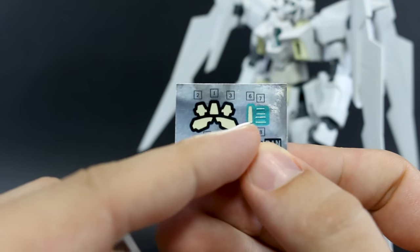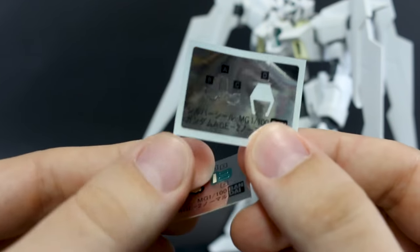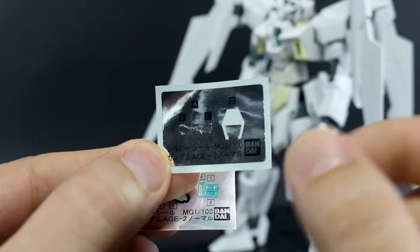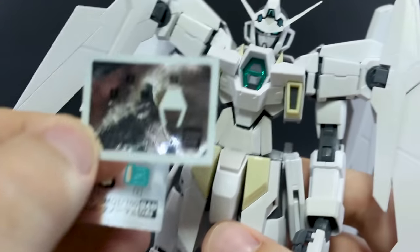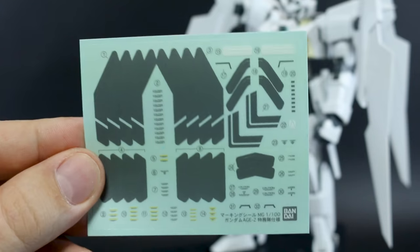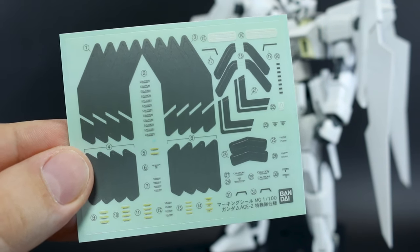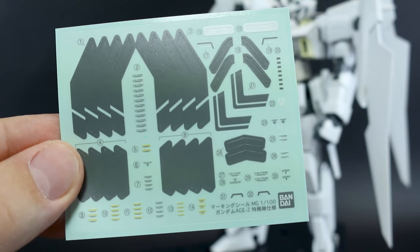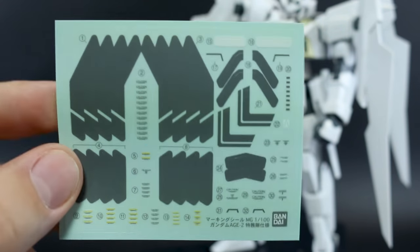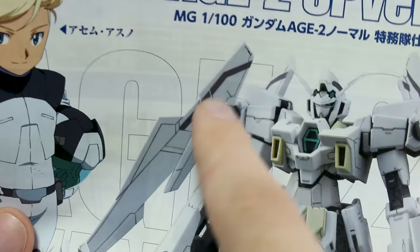It's an overall interesting-shaped beam rifle — definitely a cool take rather than the normal beam rifles we see in a lot of mobile suit designs. We've got some photo stickers, some of which I used and some I didn't. The ones that go over the top of clear parts I didn't bother using, but the ones that go behind the clear parts — behind the big 'A' in the chest and behind the eyes — I'll use those later once the kit is painted. We also have a sheet of sticker decals specific to this version if you want to use them, though I typically prefer water slides.